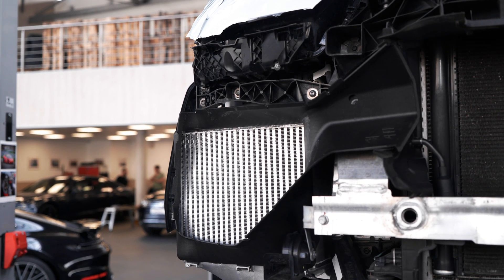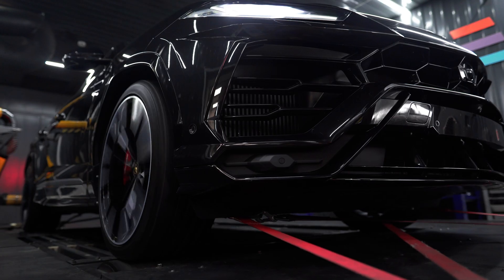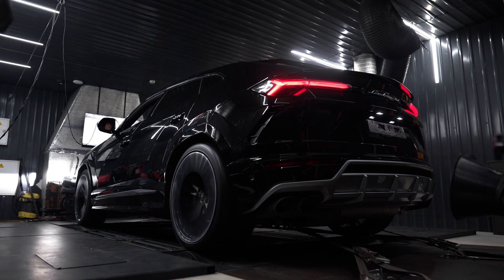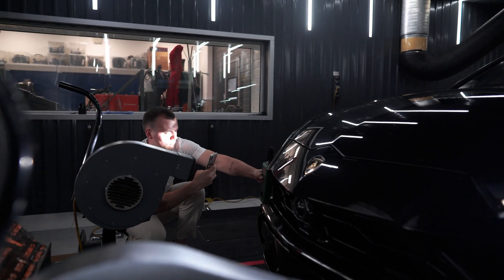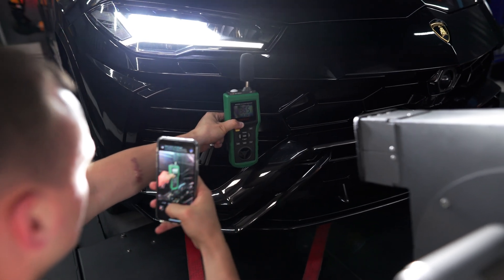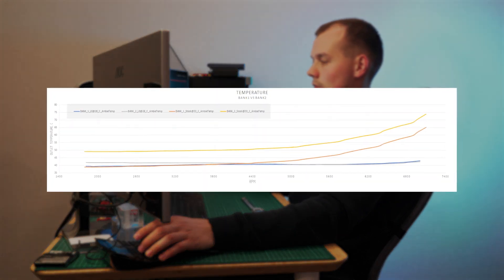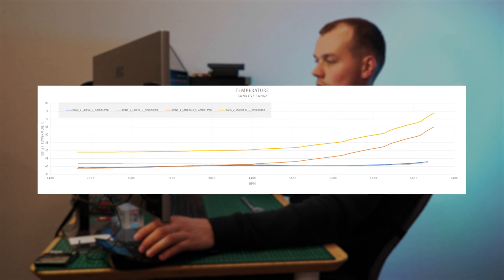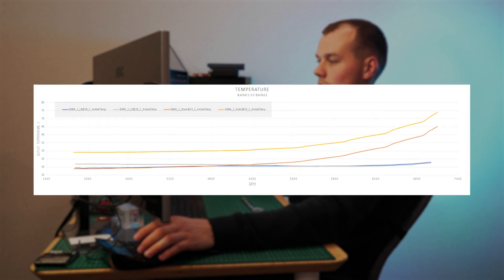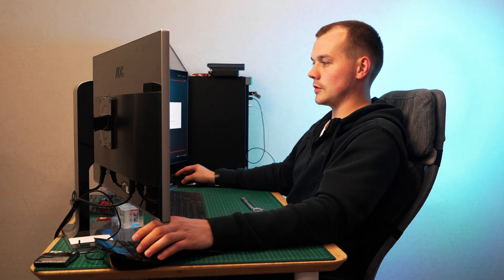We're assembling the car and taking it to a dyno, where on the same day in similar conditions we'll compare the factory intercooler to ours in terms of efficiency. On the dyno graph we can see that with the factory intercoolers there's about a 10-degree difference in intake air temperature between the left and right banks — most likely due to a rock smashing into one of them. With our intercoolers we saw a stable temperature all across the board, staying below 45 degrees Celsius even under extended engine load.